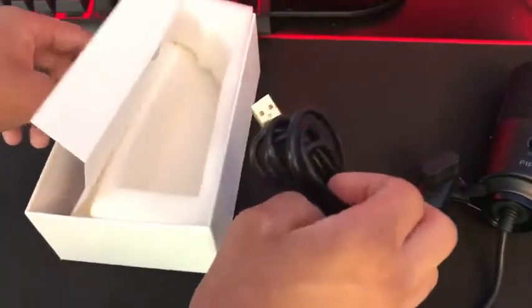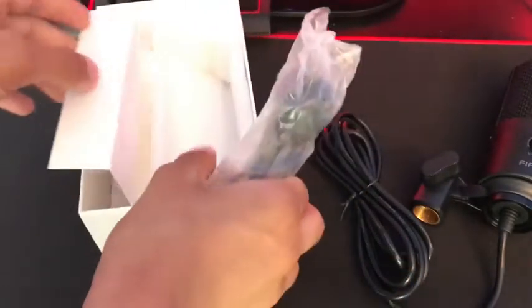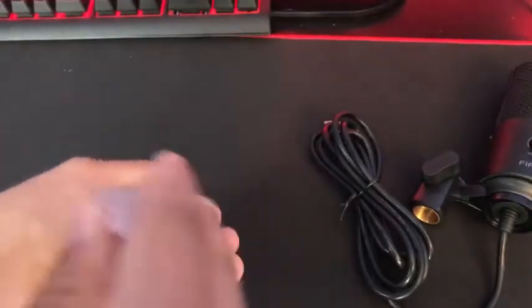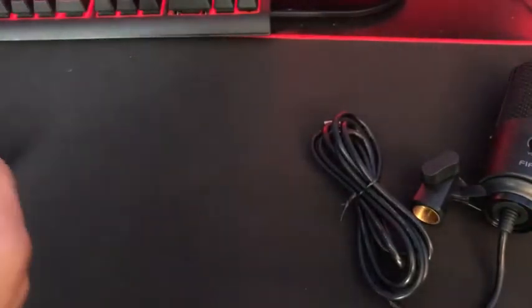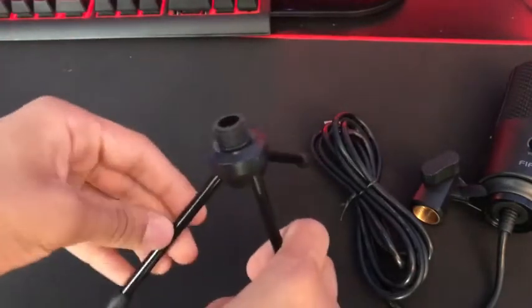And the cable is USB and it's just plug and play. And that's going to be it for the box. Here's the actual tripod — this is the default factory tripod that you get with the microphone.